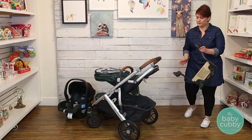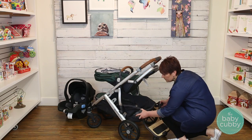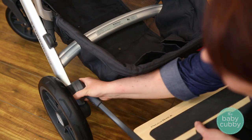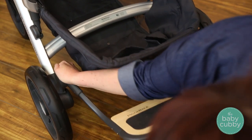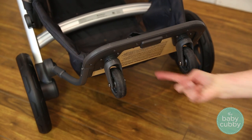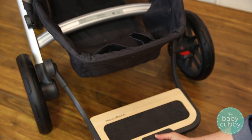The piggyback board is a great accessory for your toddlers to ride along as well. Just snap it onto the back, making sure to align the screw and hole on the inside. When not in use, the piggyback will lock up into place. To release, push the button on the bottom and pull it down.